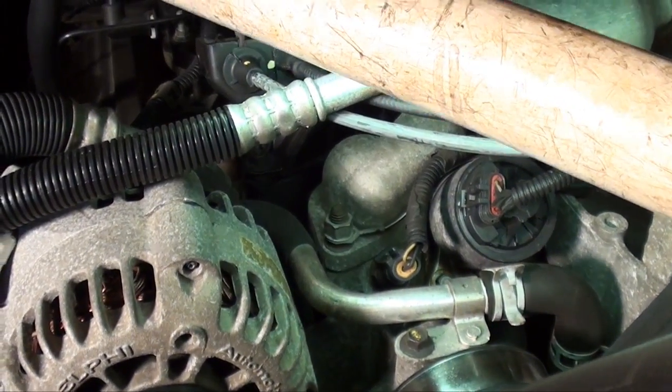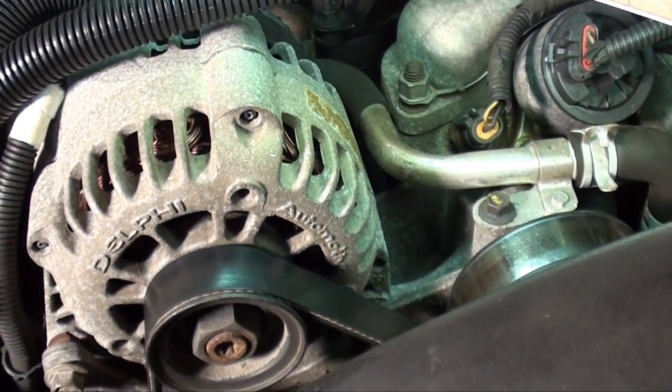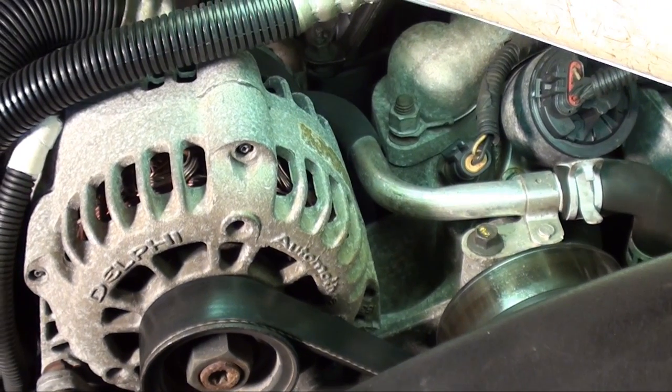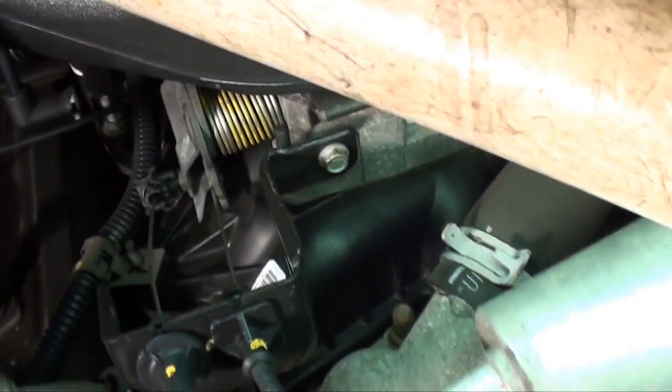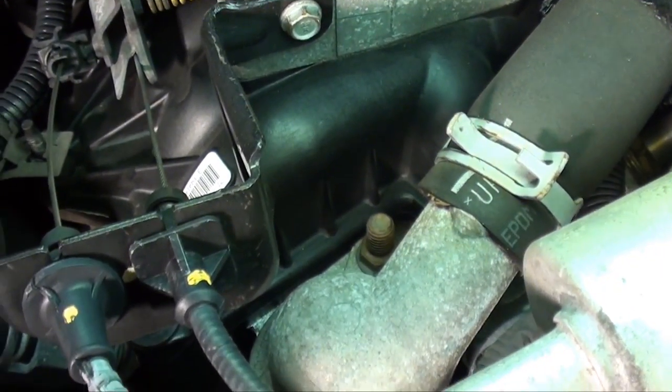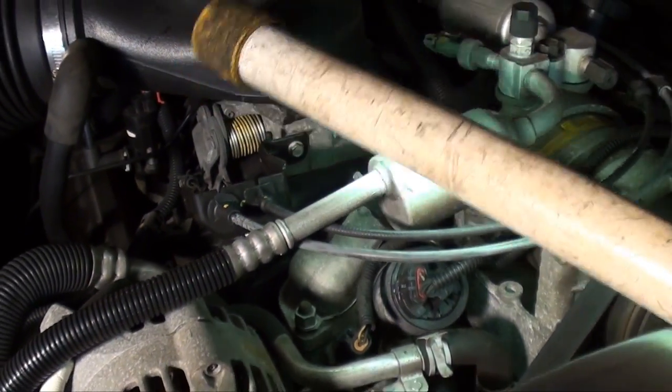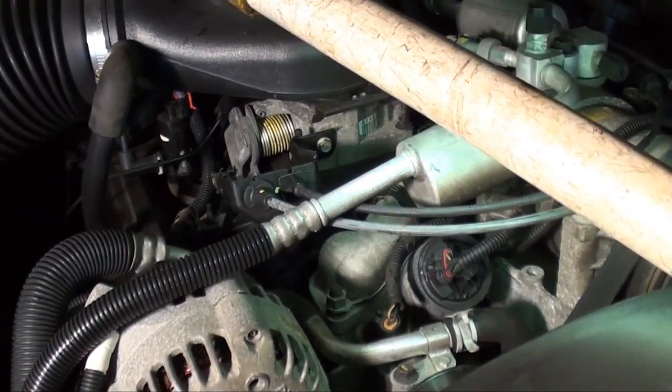I'm going to remove the thermostat housing. As you can see, it has a stud with a ground wire. So I'm going to remove that nut, remove the ground wire, then remove that stud, and there's one more stud in the back. That allows us to lift the thermostat housing up with the upper radiator hose still attached.